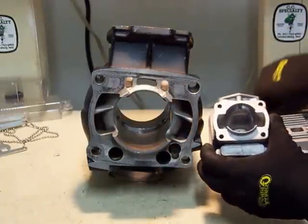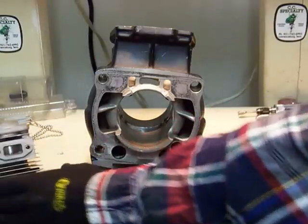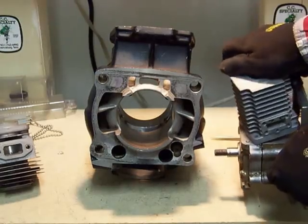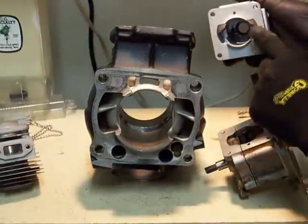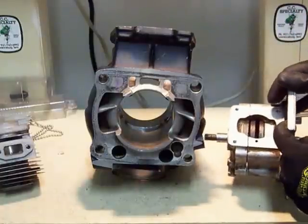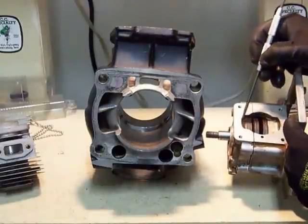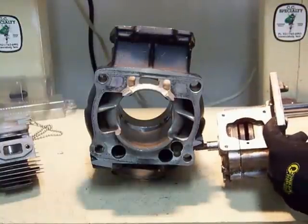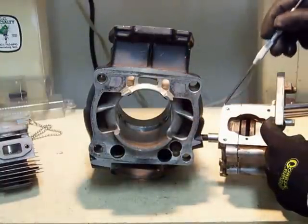The other thing that's critical when working on the inlet to transfers is gasket matching. There is going to be a very important gasket that fits between this cylinder and this crankcase. If you modify the inlets to these transfers but you don't modify this gasket, you haven't really helped yourself much. You have to gasket match. The gasket that sits on here needs to be matched not only to these ramps, which need to be matched to these transfers, which need to be matched to that gasket.